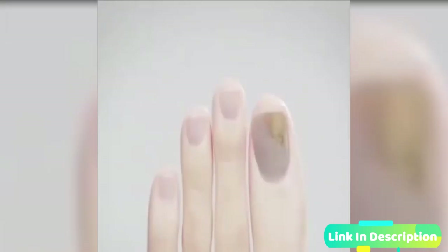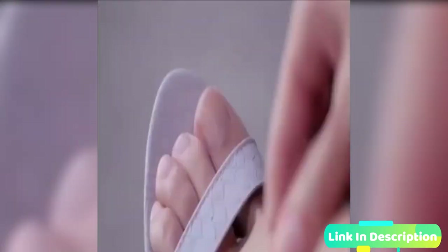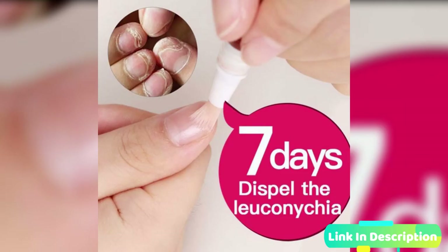infected nails in no time. You'll be proud and confident again to wear nail-bearing flip-flops and sandals. Bringing back your healthy, glowing nails is now a breeze.